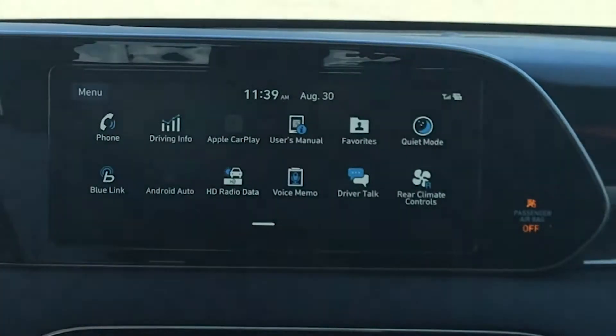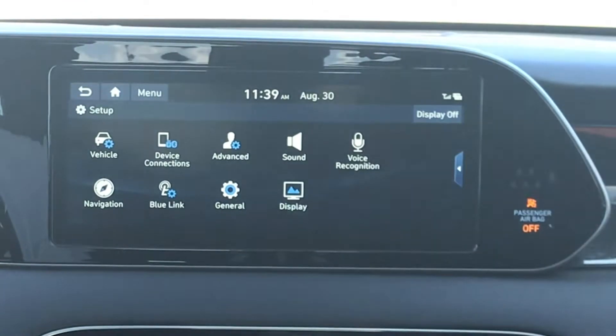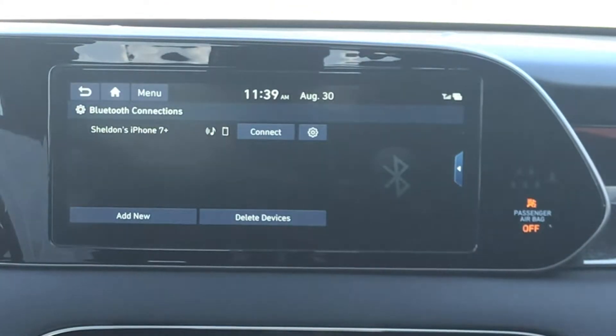Hyundai makes connecting your phone to the car hands-free easy. Select the Setup menu and then Device Connections. From here, you can select Bluetooth connections to see how many phones are already connected.